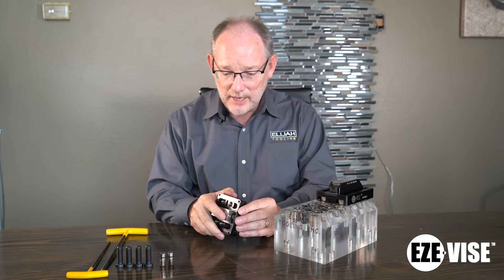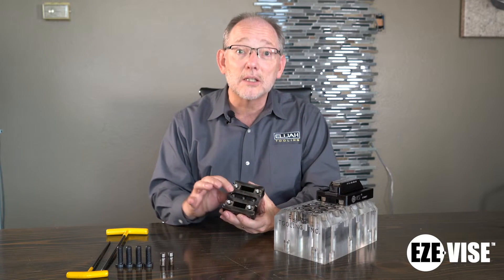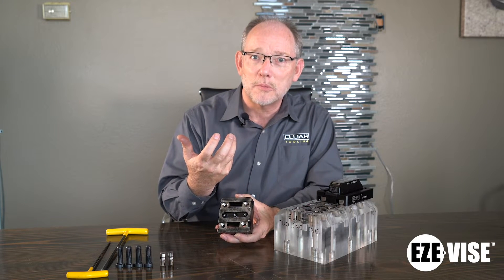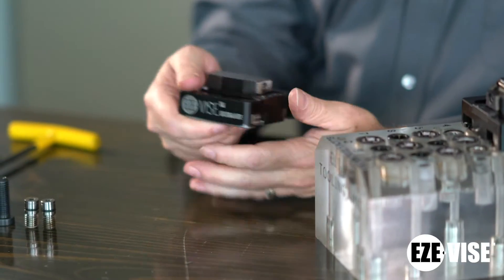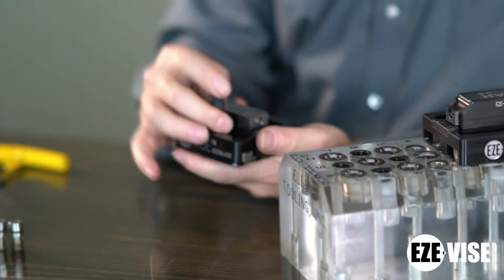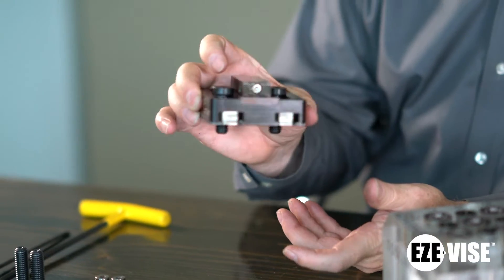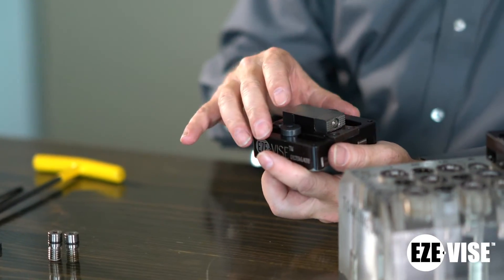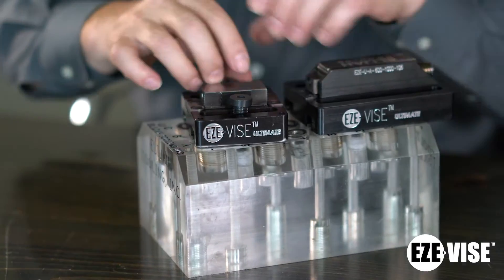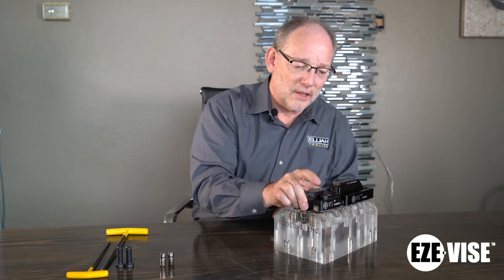The fixed vise has these cool little t-nuts and they're made specifically so that our fasteners can come up into this product. So this product can be held with our fasteners, or you can actually drop a screw in here — we call that legacy. This is now legacy when we're using screws like this, and you can drop them in and screw them in like that into your hole.